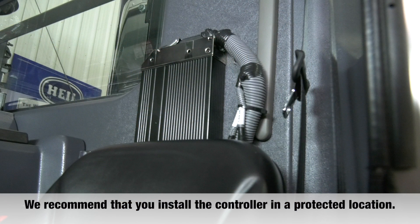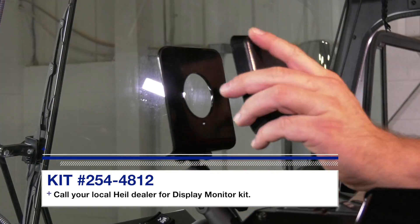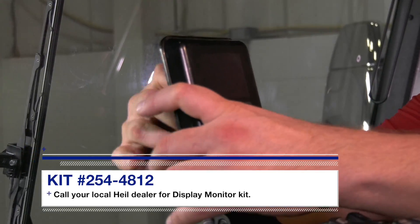After the connections are made, secure your new controller in the same location as your old PLC. After installing and securing the conversion harness and Cortex controller — and the display if purchased — you're ready to calibrate the controller.